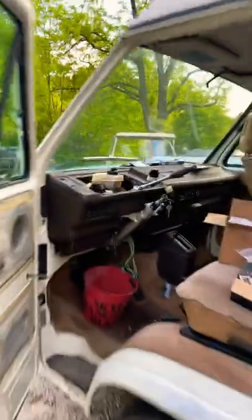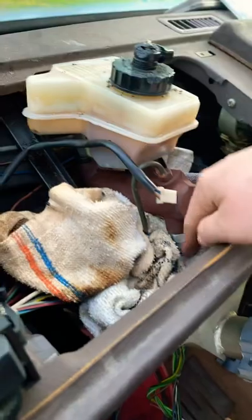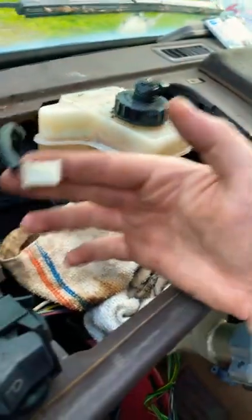It's Skyler from AirCult. Today we are removing the master cylinder on my 86 Westphalia. I've already got the two switches that are plugged into the master cylinder unplugged. These are two prongs — sometimes they're three prongs, depending on what year you have.